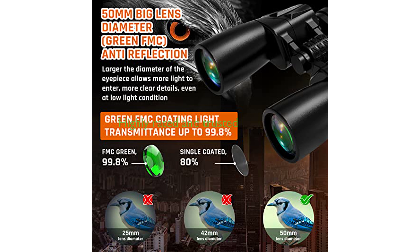These binoculars, weighing around 966 grams, are manufactured by Sogrease, a brand known for its quality and commitment to customer satisfaction, and have received a high review score of 4.5 out of 5 from 264 reviews.